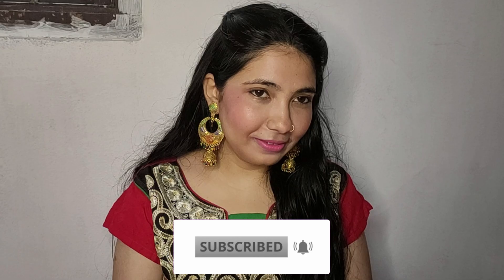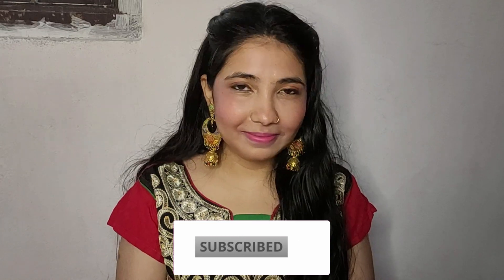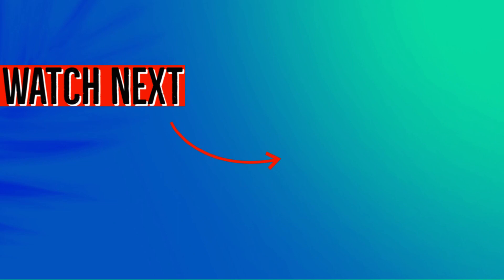This festive look is complete, but there is one thing without your skincare routine. You want to know which product it is, right? See you in the next video. Bye-bye.